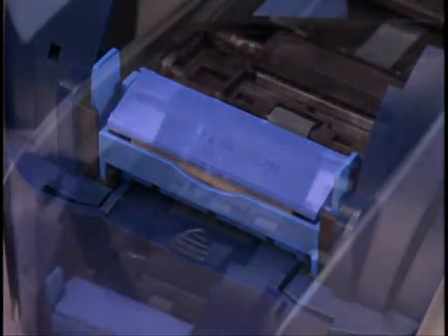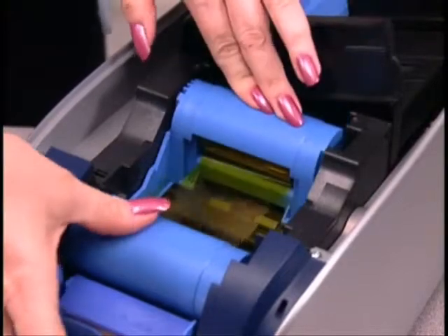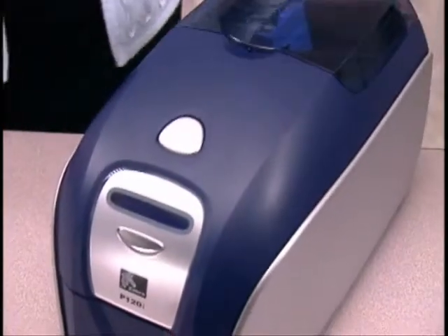Now you can reload the ribbon cartridge and close the lid. The last step is to switch to single feed mode.